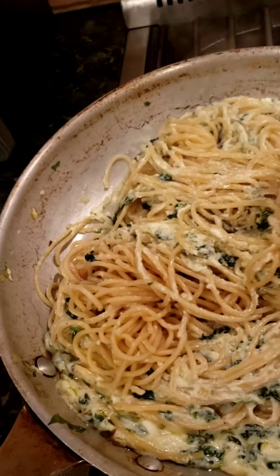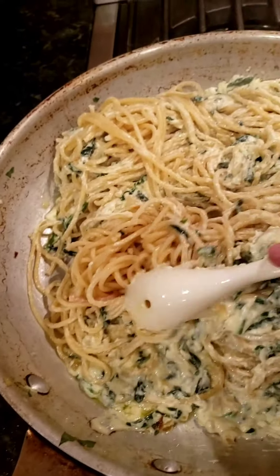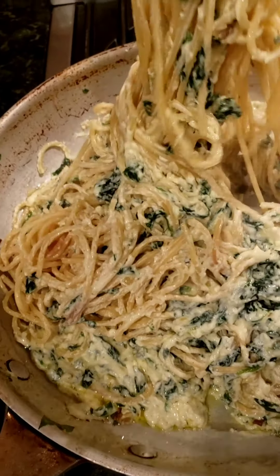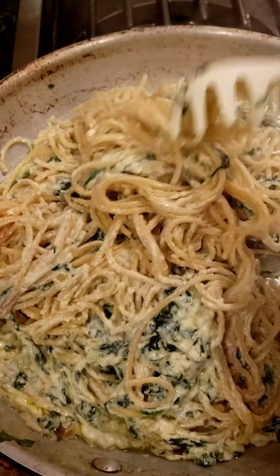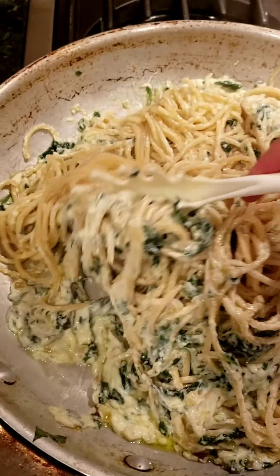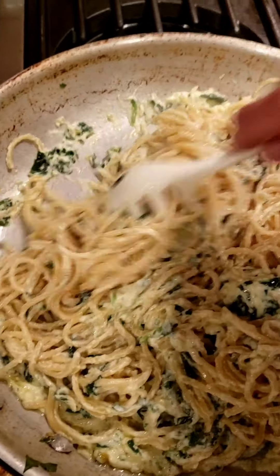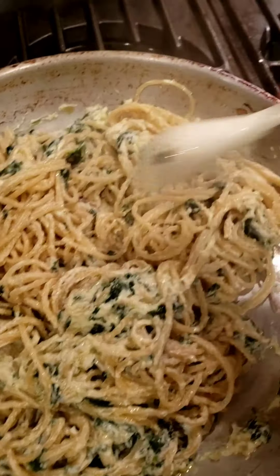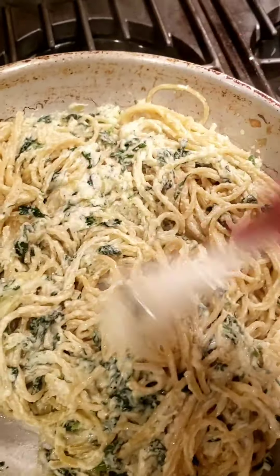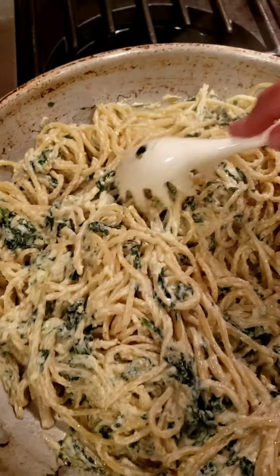I'm mixing my pasta with the ricotta and spinach. I also like to save the water I drained the pasta from, because if it's too dry I'll add a little of that water back in. Try to put a pot underneath your colander and save some of that boiling water. I think this is a little too dry, so I'll add about half a scoop to make it a little looser and creamier.